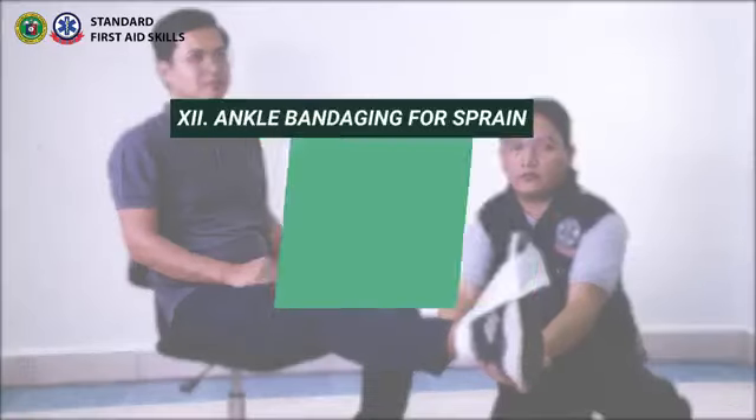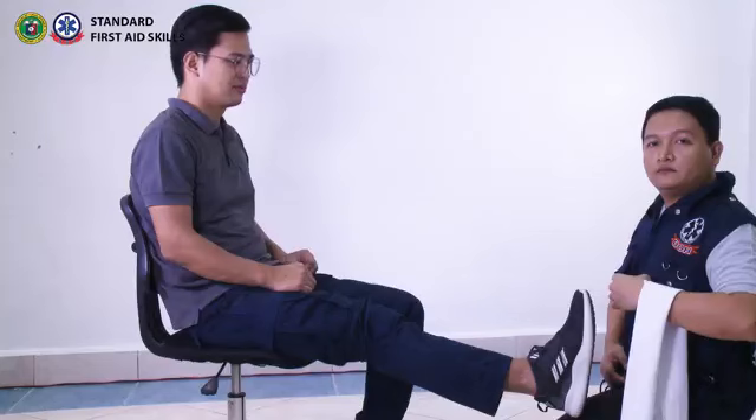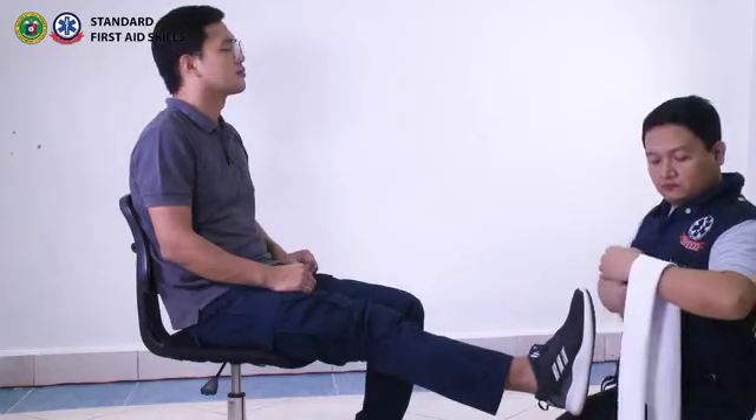Ankle sprained with shoe on. This bandaging technique is used to immobilize a sprained ankle. This requires the use of a narrow cravat.